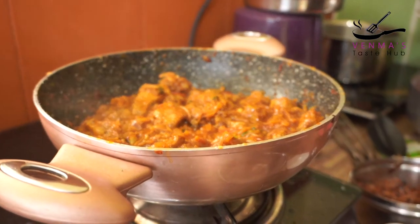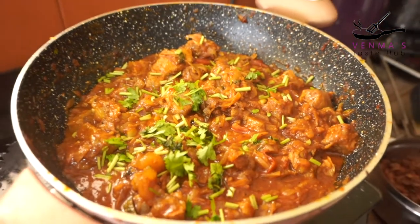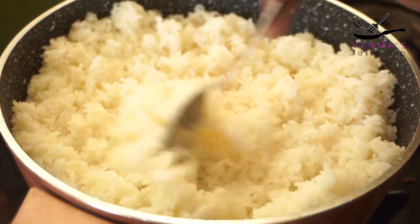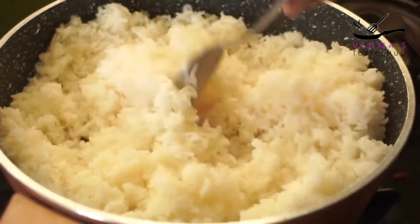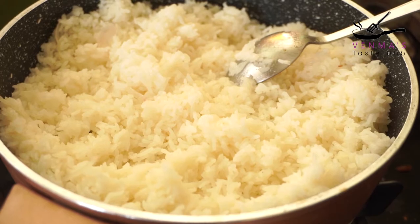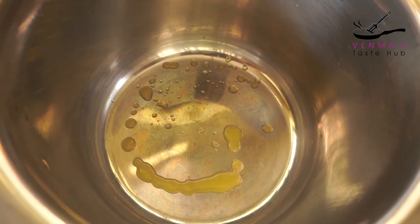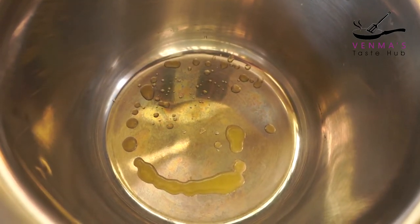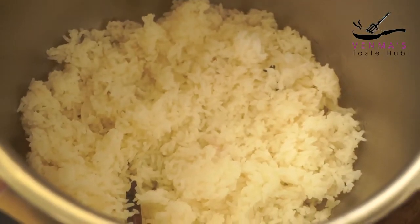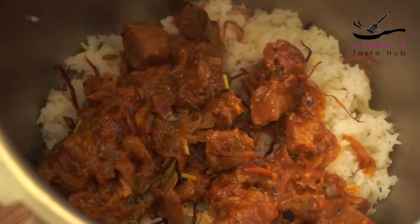The beef is perfect — set it up and mix it well. I'm going to cook it in a pressure cooker. I will put it in the bowl, mix it up, and then put the beef in the cooker.